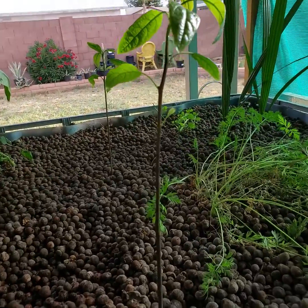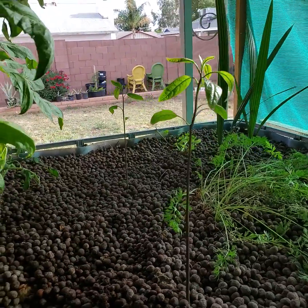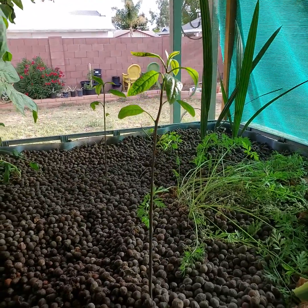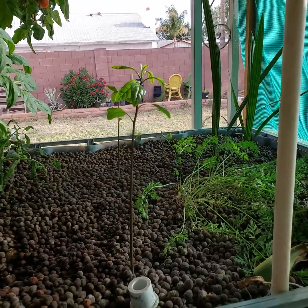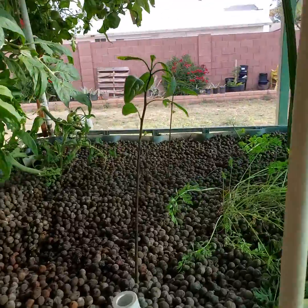Hello everyone, welcome back. I started growing some avocado trees in my aquaponics a couple years back, and I thought I'd try it again. Here it is — I've got two trees growing.